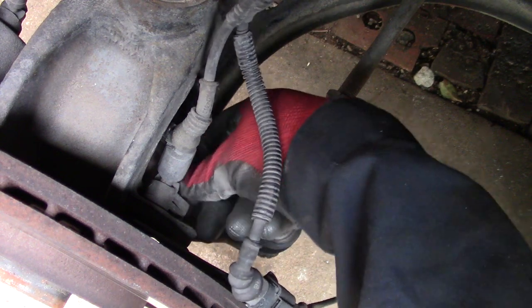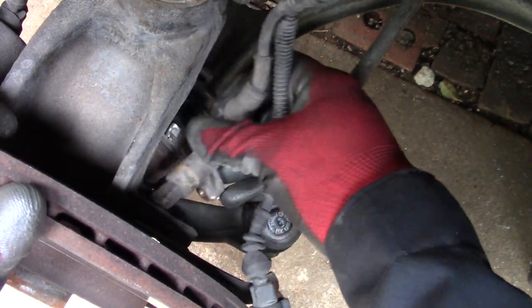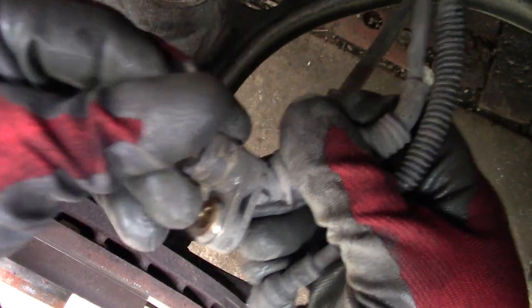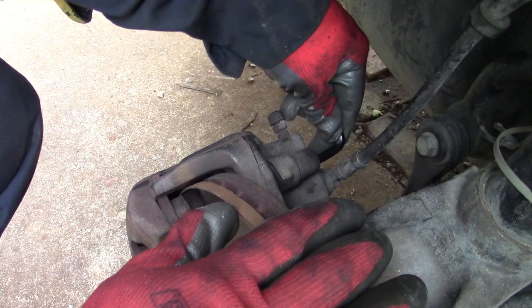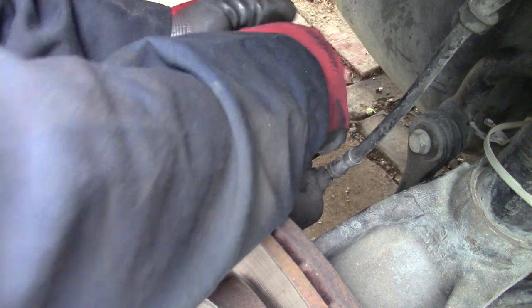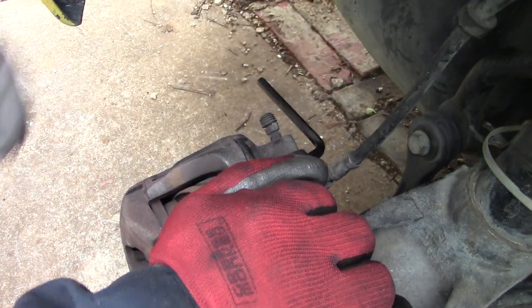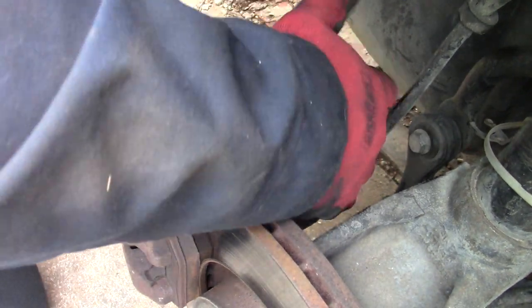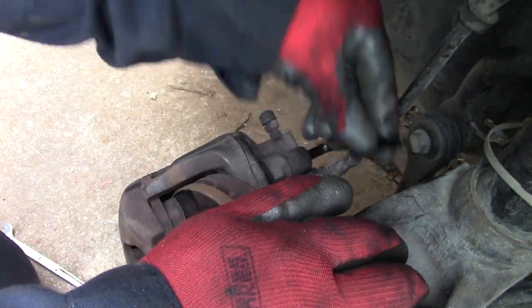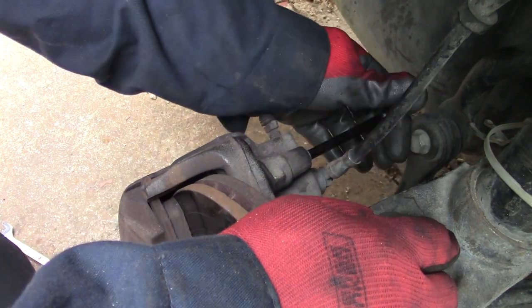If it's your first time doing this, remember the ABS sensor — take it out, you can see it's pretty dirty. Clean it if needed and put it back. Now I'm going to remove the caliper. I'll need to use something to pry it out — let me find a wrench so I can get a little more force. Now I have to use this setup.